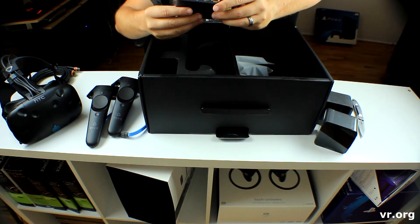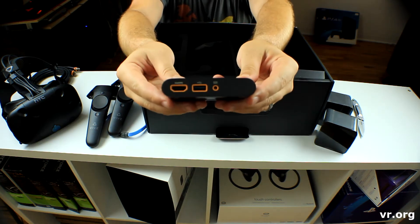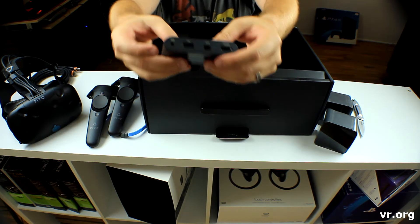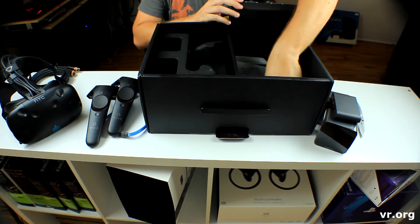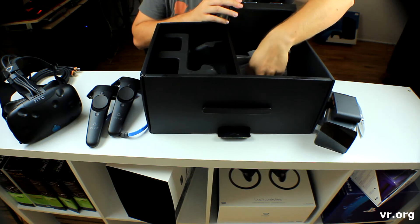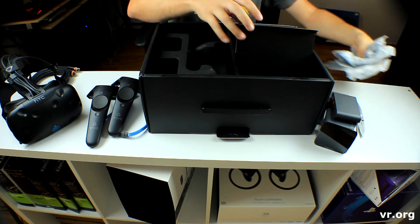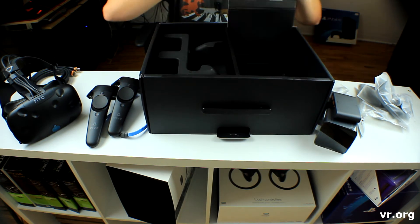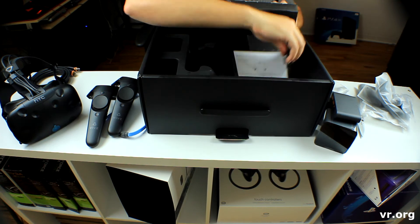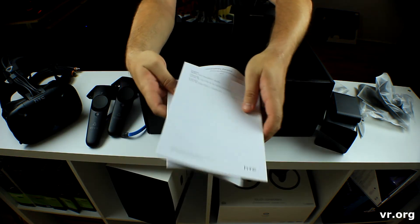Okay, looks like we have something here — looks like a DC in HTC adapter. We have HDMI inputs. I'm guessing that has something to do with the sensors. Looks like the rest of the goods, which we will open up in just a second here. Make sure I'm not forgetting anything. Of course we have the manuals, all the good stuff.